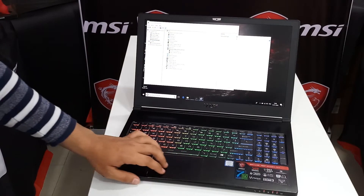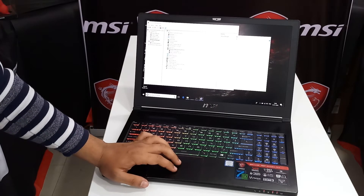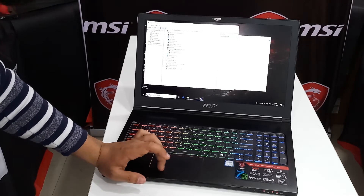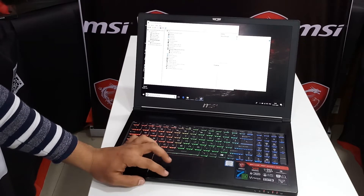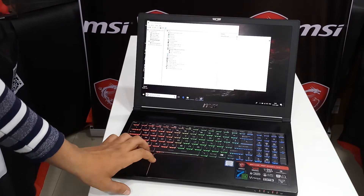Coming to the trackpad, it is made of plastic material with the same brushed metal-type texture on top. The tracking is not that precise and it uses Elan drivers, not Windows Precision drivers. The clicking feel is not great either, although it is a gaming laptop so you will likely have a mouse connected.